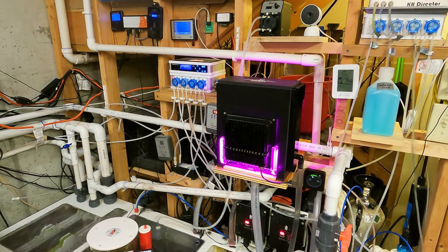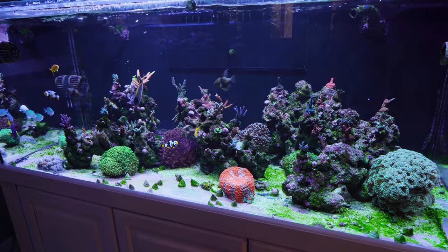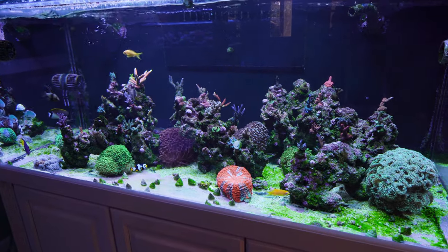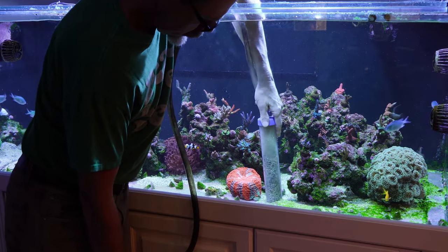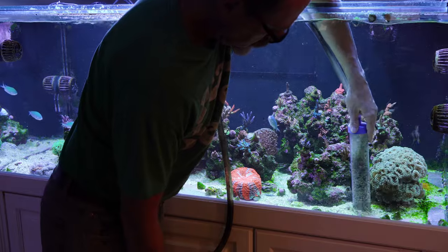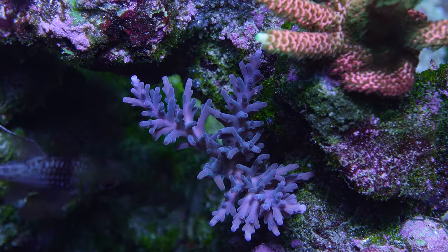I think it is partly due to the dry rock, which is the CaribSea Life Rock, leaching out phosphates, as well as the sand bed. I've pretty much removed all the sand bed from that display tank. So hopefully that will help the issue with the algae. I've got a little bryopsis and some bubble algae as well on the system, but it's not that big of a deal.